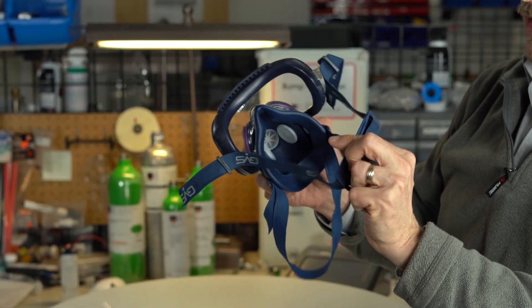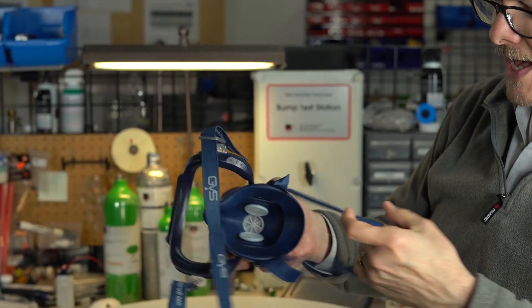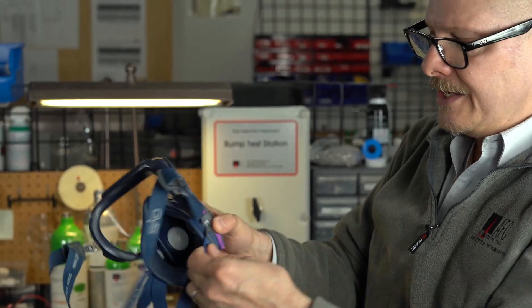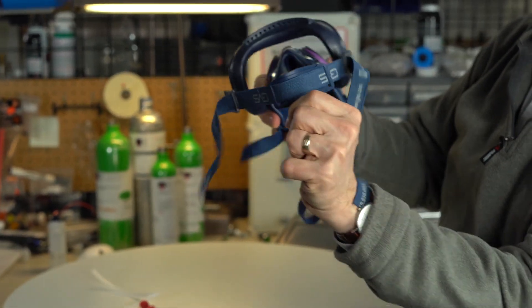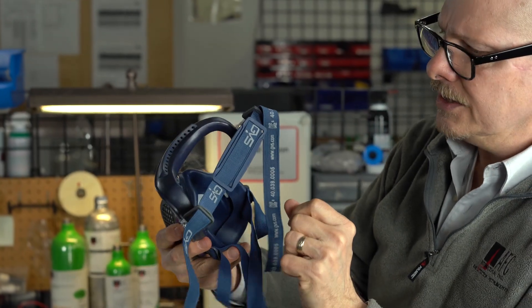You've got a top head strap — a really nice head strap for the top. And then on the bottom, you've got a nice wide strong strap on the back around your neck. To tighten those, you're just going to pull straight back and that goes ahead and tightens it to the back of your head and to your face to make a nice sealing edge.